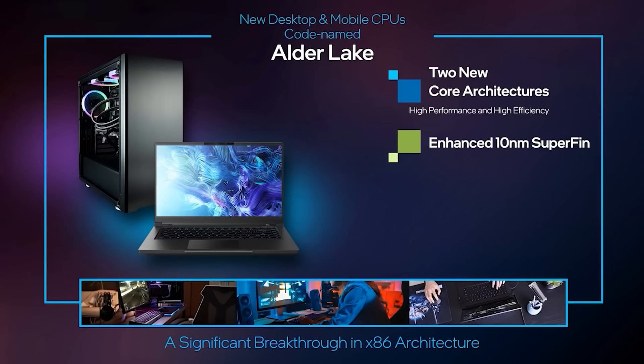PCIe Gen 5 isn't a big deal for graphics right this second. However, given all of the stuff we've learned from Microsoft and their plans with DirectX Storage and that type of thing, I kind of expect the PCIe bus to get hammered with the amount of data being thrown backwards and forwards. And when you take into consideration things like storage, I do believe this is going to be a big deal. DDR5 is also going to make its debut here for Alder Lake.